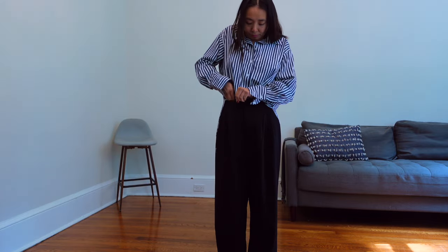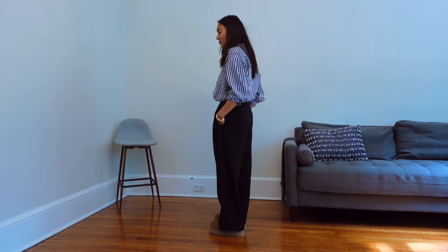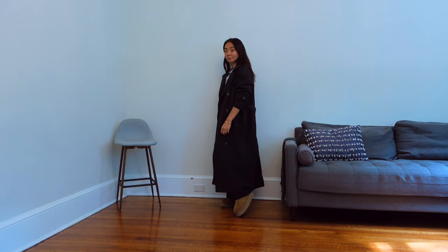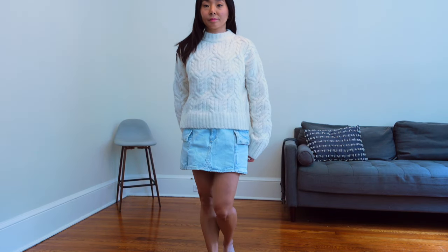These would definitely look good with wide-legged pants and trousers. I could do a styling with leggings and sweats, but I figure you've probably seen enough of that. I think these would work great as commuter shoes, but it also doesn't mean you have to dress completely down all the time.